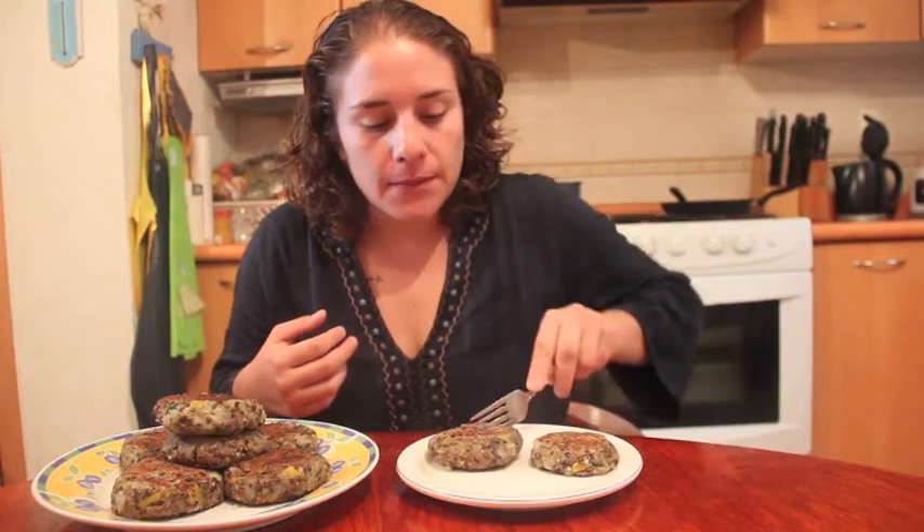¿Qué tal vieron esta receta de hamburguesas de lenteja? Es una de mis recetas favoritas, la verdad es que engaña fácilmente, parece carne, pero no. Ya vieron: lenteja, papa, un poquito de pimiento, y quedan maravillosas. Vamos a probarla.